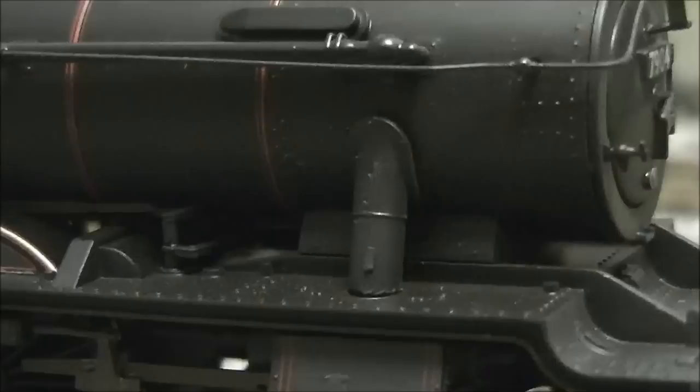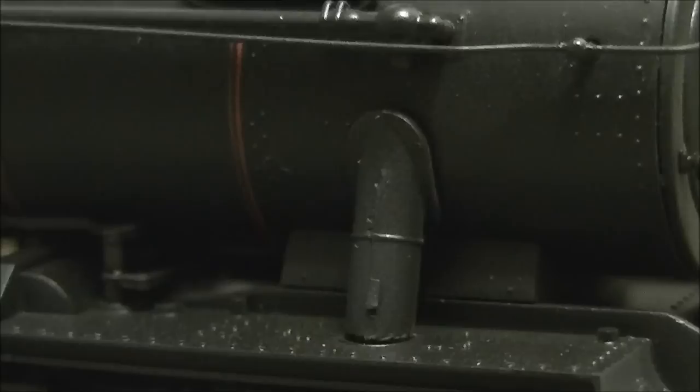Coming back to the smoke box, one thing to mention first time round is the steam pipes. The steam pipes on the 2013 version were another issue — they weren't the correct angle or shape as on the modified Hall. But Bachmann have since corrected this, and it really does enhance the overall look. Really well done to Bachmann — they should be praised for all the modifications made in response to criticisms of the first batch.